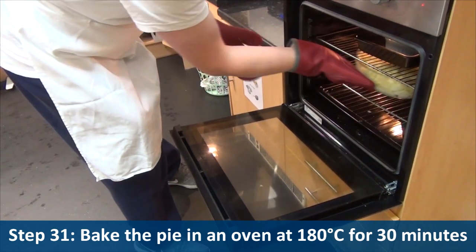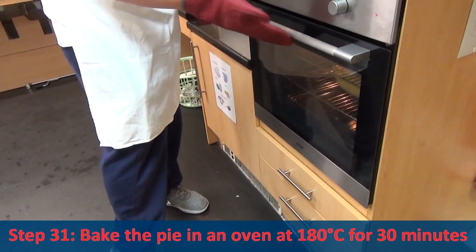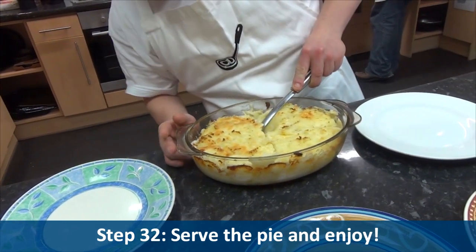Step thirty-one, bake the pie in an oven at 180 degrees C for thirty minutes. Step thirty-two, serve the pie and enjoy.